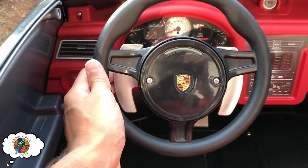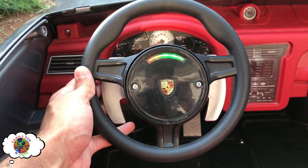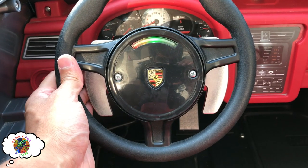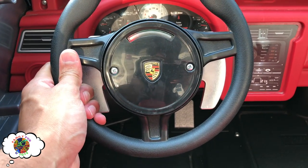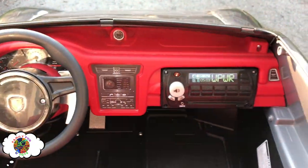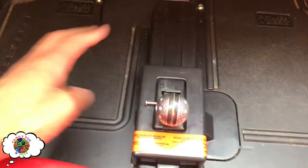Okay so let's go down. Now we've got a downshift here: five, four, three, two, and one is red. Alright cool. So what else do we got here? We got the shift knob.